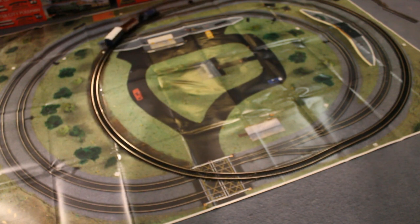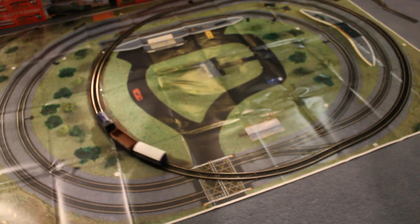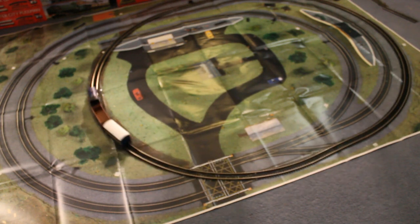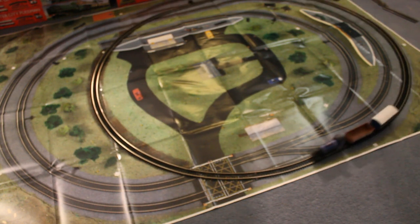I've heard that when you first run a train, you shouldn't make it go fast — you should let it go slowly on the running in. But I'm interested to find out how fast it goes. I'm going to go full speed. That's pretty fast. That's full speed. I'll take it back down now.